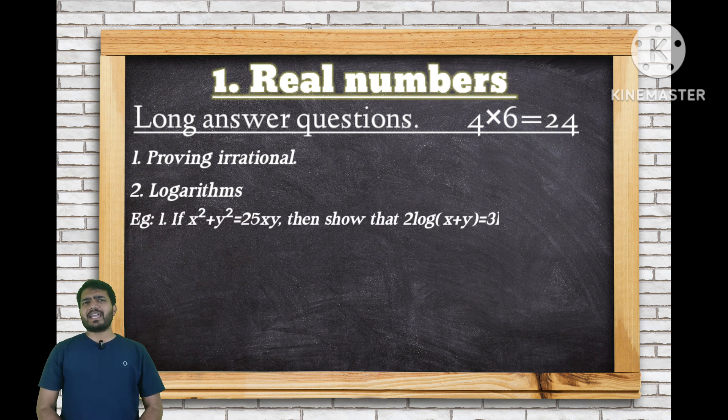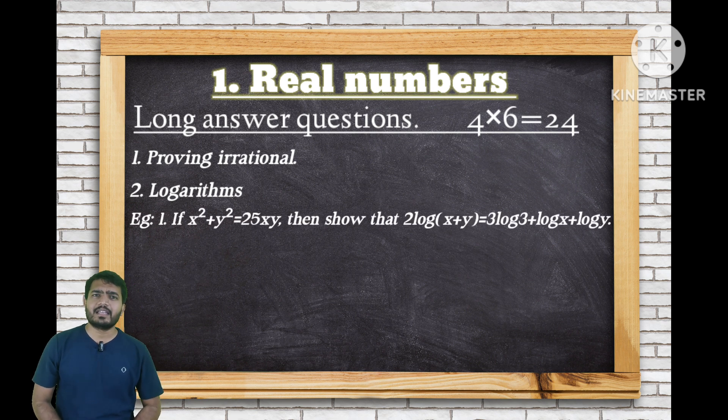For logarithms long answer questions: if y squared is equal to 25xy, then show that 2 log of (x + y) is equal to 3 log 3 plus log x plus log y. This is a logarithms question.